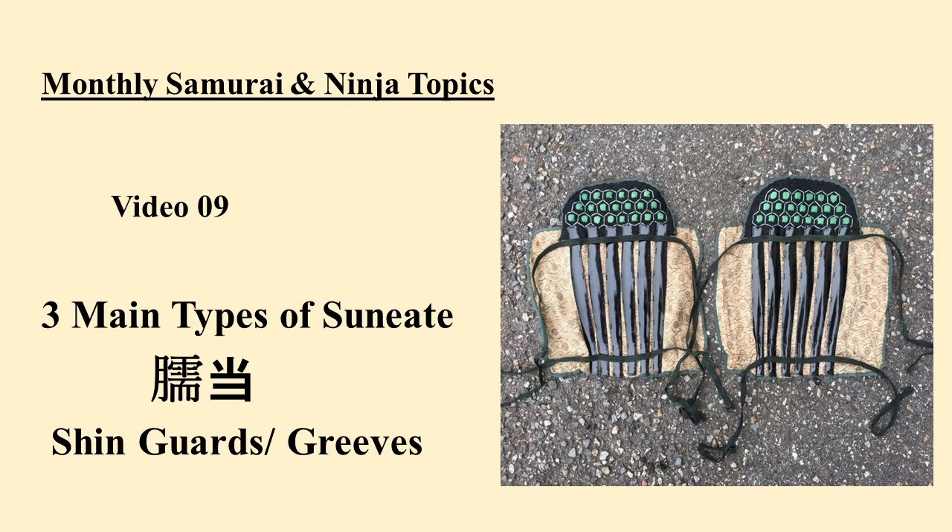Plus, at the end, I will throw in a bonus piece of armor that I do not think I could turn into its own video. The playlist for this series will be in the description. Please look over there and check out my other videos and the work of other channels on the list. Their main channel links will also be in the description.